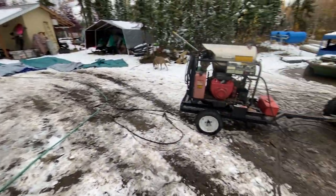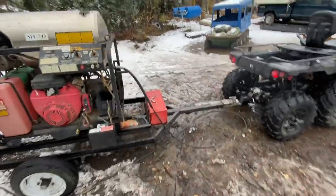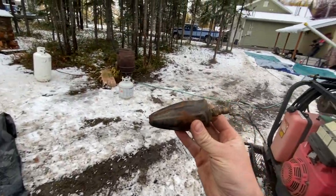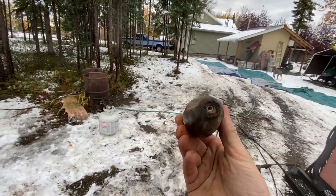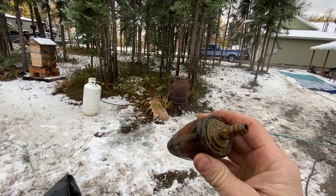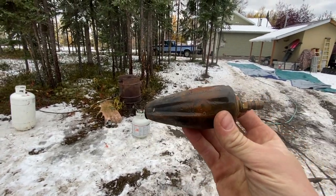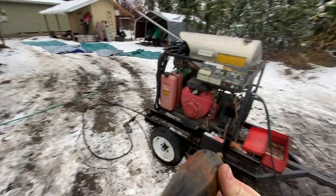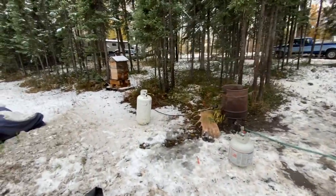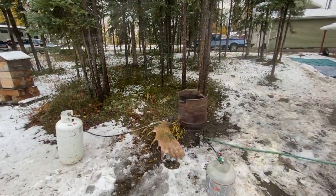Then I take my pressure washer with an oscillating tip. It'll blow any remaining meat left on the skulls off. It's a pretty impressive tip — they're not that expensive, I think they're about 80 bucks. I have a huge pressure washer here, but pretty much any pressure washer should work. I can't remember the exact PSI required for that oscillating tip, but most pressure washers should be fine.